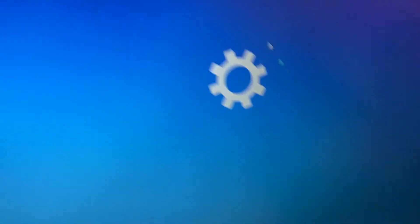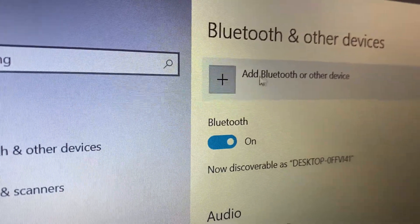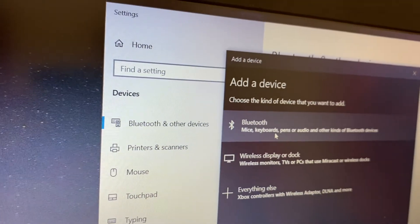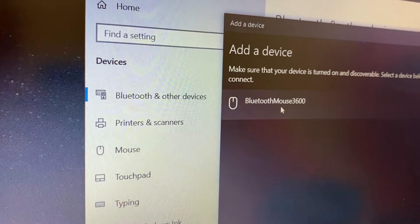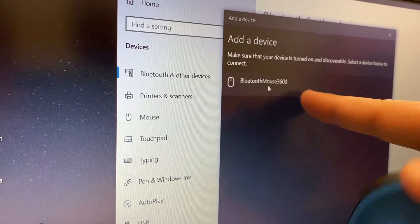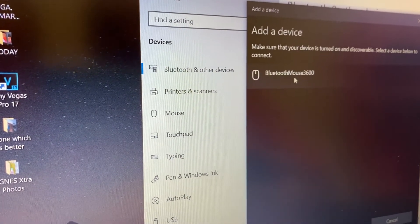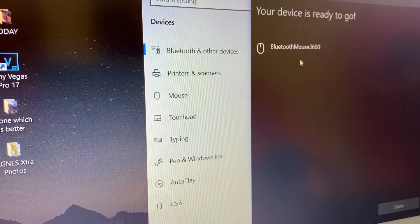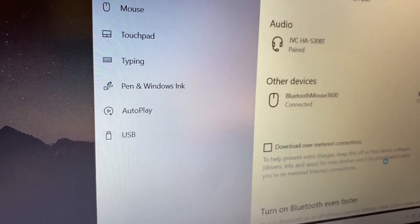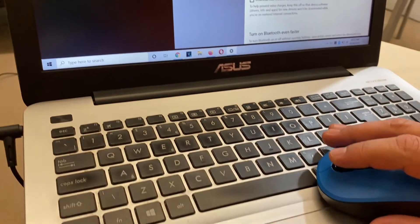Click on Add Bluetooth or other device. It will start searching. This is the mouse — Bluetooth Mouse 3600. Click on it. It's connecting... it's connected. Click Done. Now I'm using the mouse.